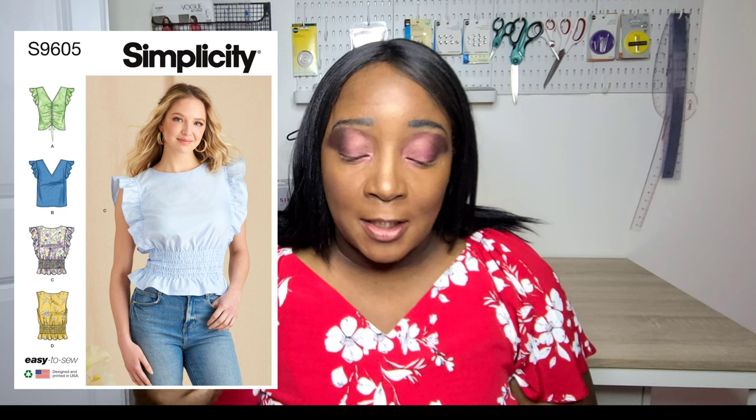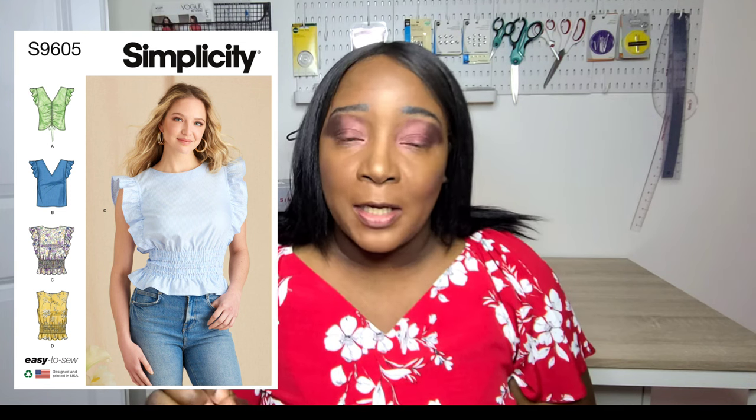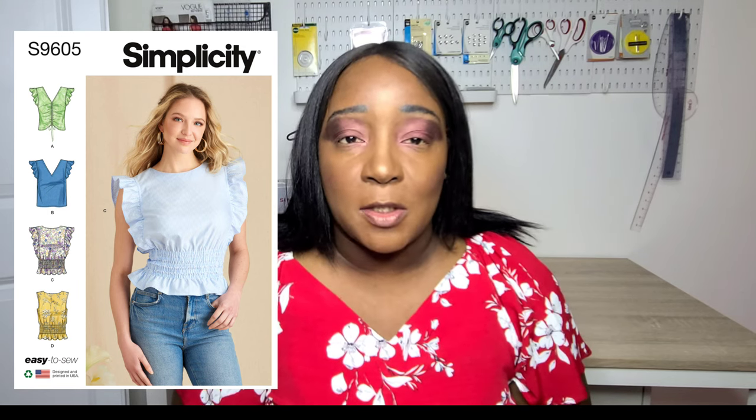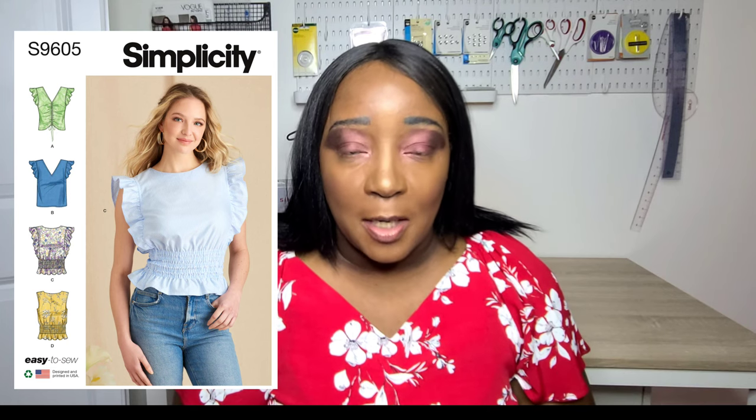There's also another new Simplicity release — a top pattern with four different variations. You can make a sleeveless top or one with ruffles around the sleeve with a slight drop shoulder, in either a round neckline or V-neckline. There are different front variations including ruching with gathering or a plain front, and a smocked hem option. It calls for cotton-type fabrics, so a lightweight voile or lightweight cotton will be perfect for summer.